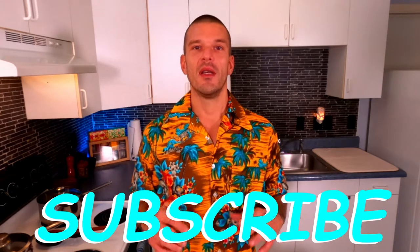Aloha my friends and welcome to another episode with Maui Craft Kitchen. My name is Don and if this happens to be your first time stumbling upon this channel, please be sure to take a second now and hit that subscribe button. Not only is it 100% free to you, it means the world to me. So please, click subscribe.